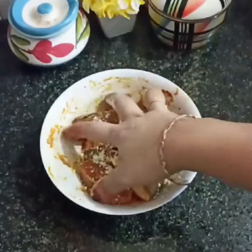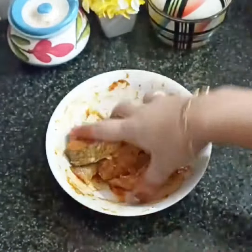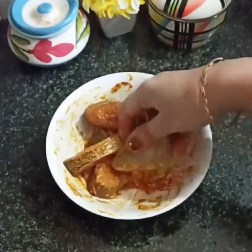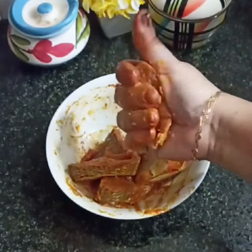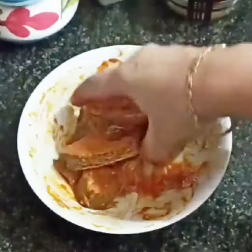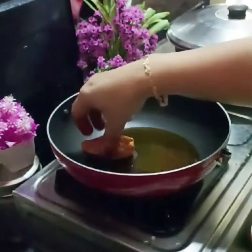Hi viewers, welcome back. I have a description of the fish fry. We have 4-5 fish pieces, medium size, and we will clean them. Add 1 teaspoon of kashmiri chili, 1 teaspoon of pepper powder, 1 teaspoon of turmeric powder, 1 teaspoon of fennel powder, and 1 teaspoon of salt. Mix it well so it will be crisp.